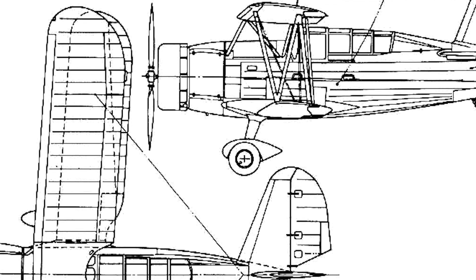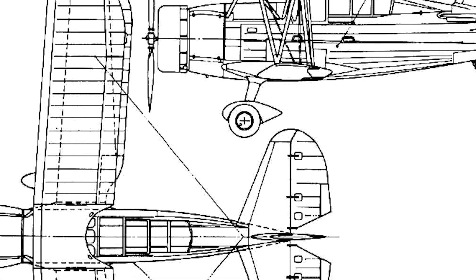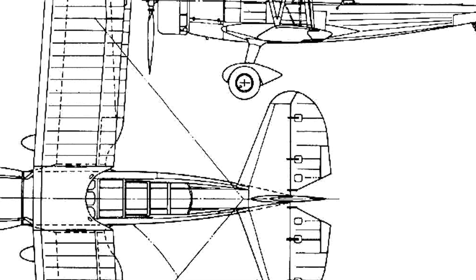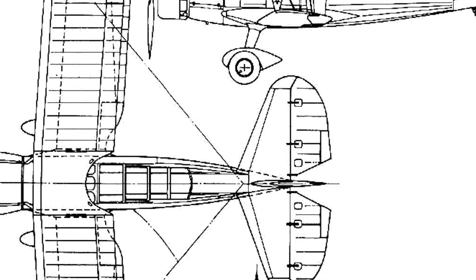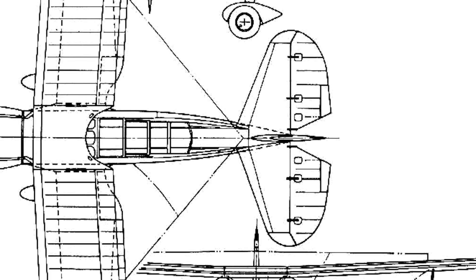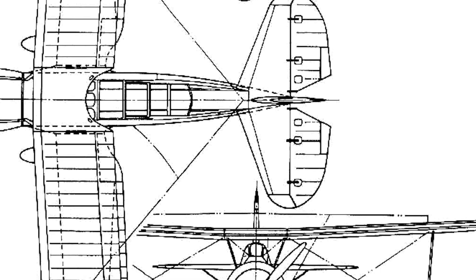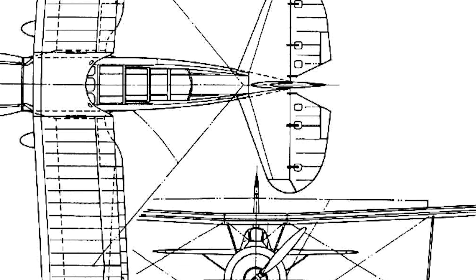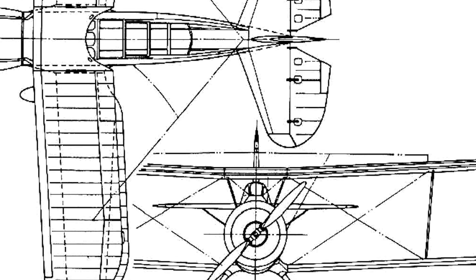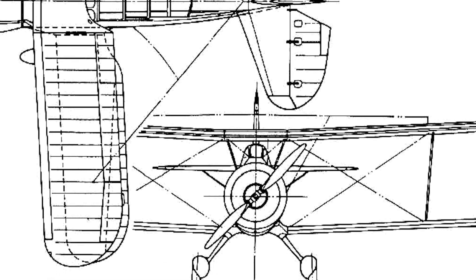The design submitted by Curtiss appeared to be a throwback to the 1920s, at least on first appearance. Their prototype model, the Model 71, which would later be known as the X03C1, was an equal-span biplane design with moderate wing stagger. The fuselage was constructed of welded steel tube framing, and although it was covered with aluminium panelling on the front, the rear was clad in fabric. The wings too were covered in fabric, built on an aluminium frame with fabric-covered control surfaces, and they could be folded back against the fuselage for shipboard storage.